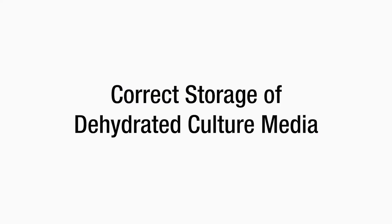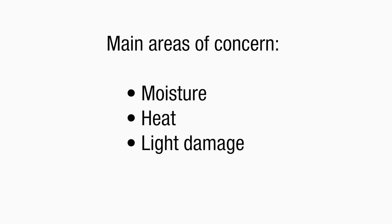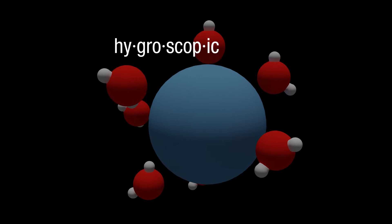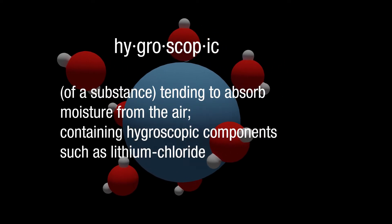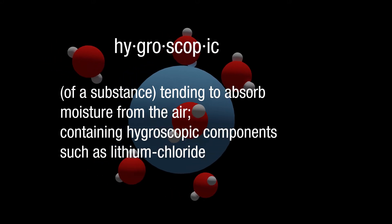Correct storage of the powder is essential to maintain the efficacy of the product. The main areas of concern for dehydrated culture media are moisture, heat and light damage. Many DCM products are hygroscopic, which are substances that have the tendency to absorb moisture from the air or contain hygroscopic components, such as lithium chloride.